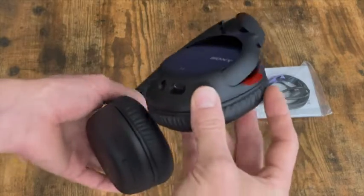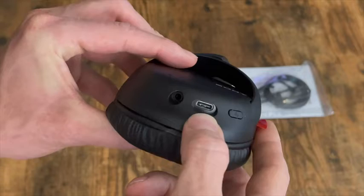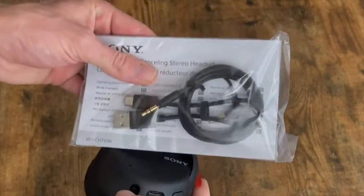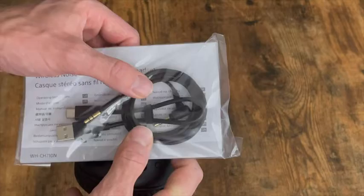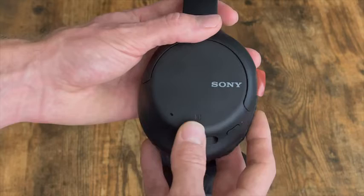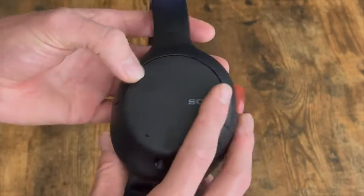To start off, there is a power button on the side, and then there is where you plug in the USB-C to charge these, and there's a headphone jack as well. This is what comes with them: a small charging cable as well as a 3.5mm auxiliary cable, so you can plug this into your headphones if you're not able to use Bluetooth. It also has NFC technology so you can tap it to your phone and it will Bluetooth and pair.